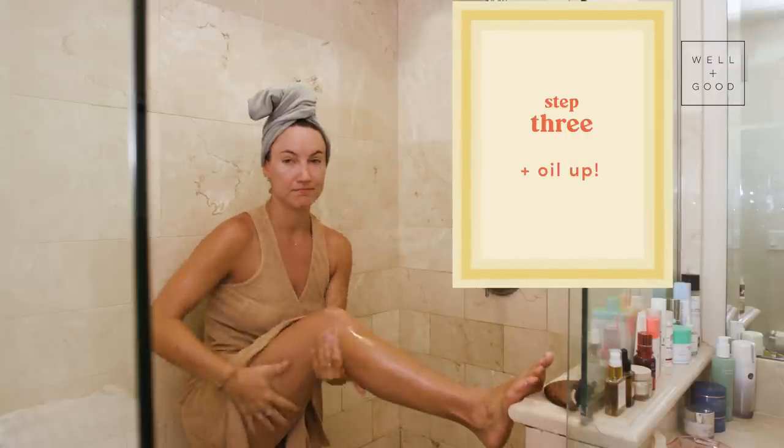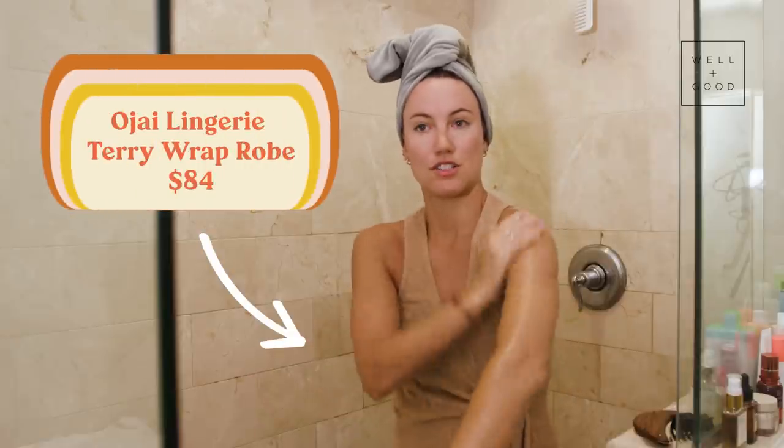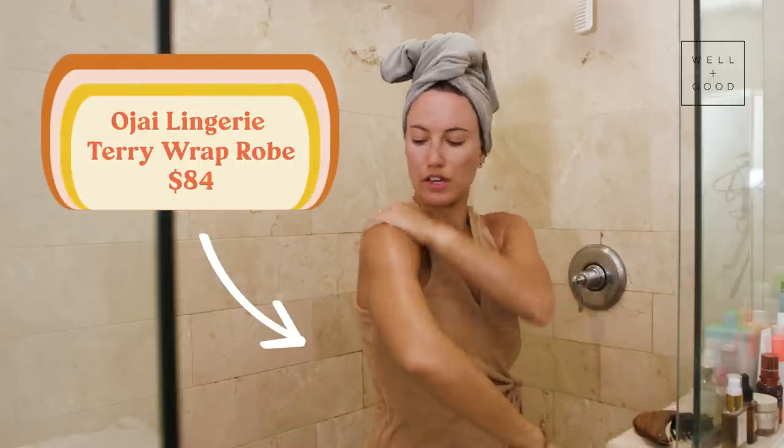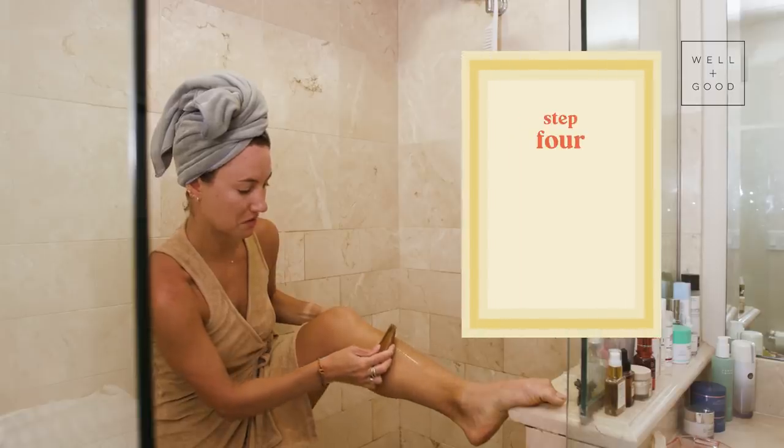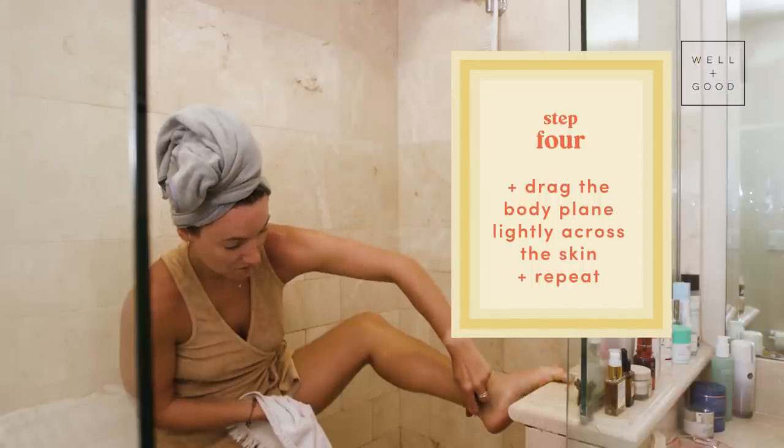And then you are going to apply your body oil all over your legs, your trunk, your arms, your shoulders. You can use our oil on your face too — it's really light and non-comedogenic. And then what you're going to do is while your skin is still damp, you're going to use the body plane by dragging it up towards your heart.